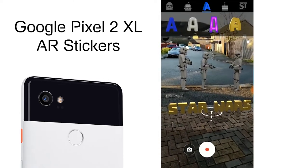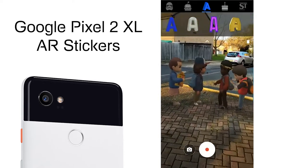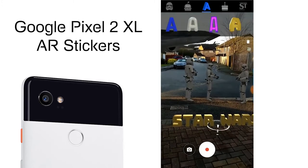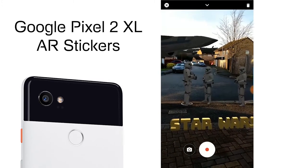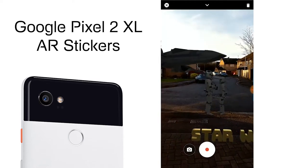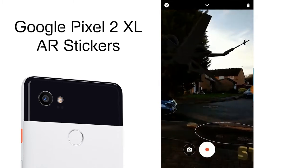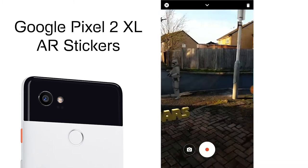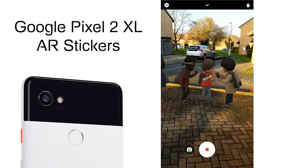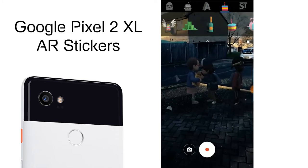As you can see, all of these characters stay in the same position no matter where you move, and you can interact with them by tapping on them. You can tap on the plane and they start shooting — it gets pretty crazy! You can always add a few more options as and when you want.